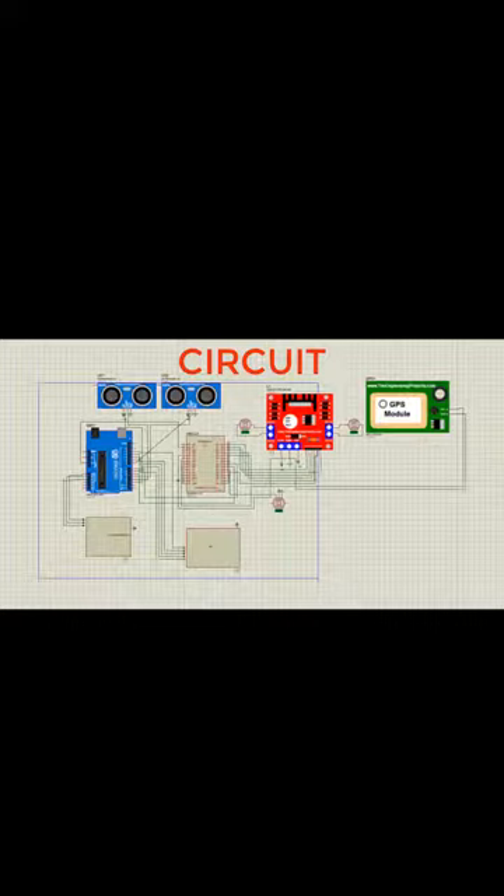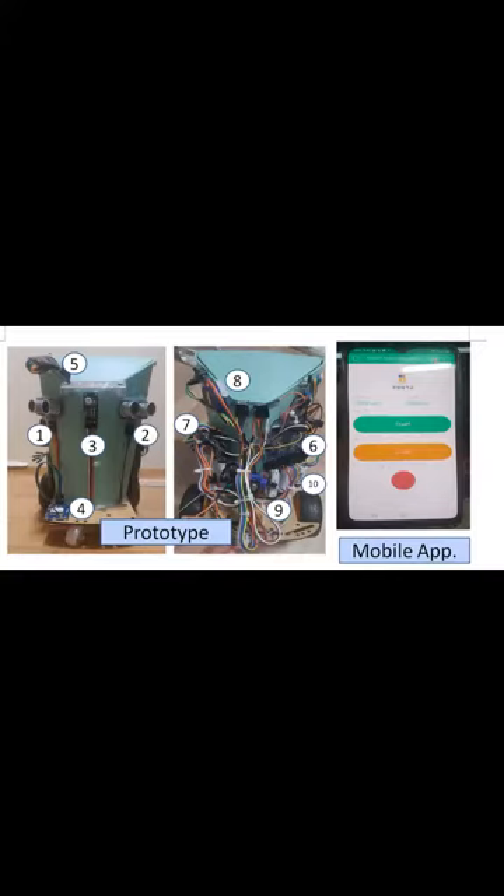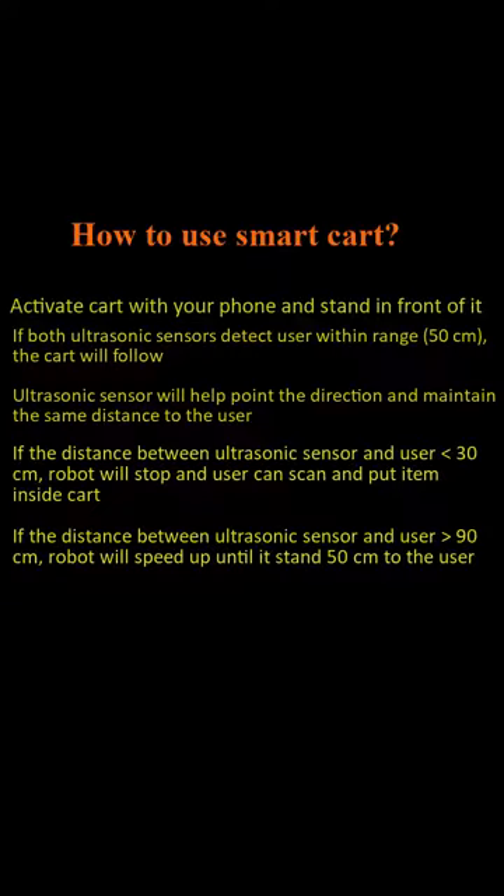This is our smart shopping cart. To use it: activate the cart with your phone and stand in front of it. If both ultrasonic sensors detect the user within a range of 50 centimeters, the cart will follow. The ultrasonic sensor will help determine the direction and maintain the same distance to the user.